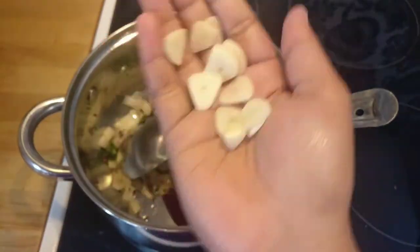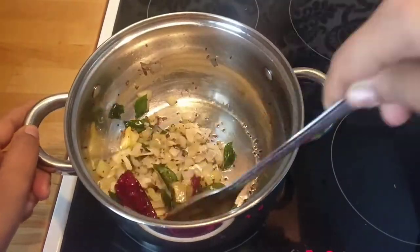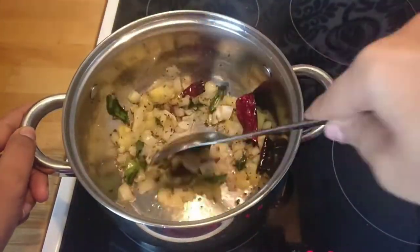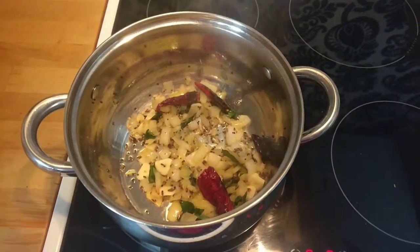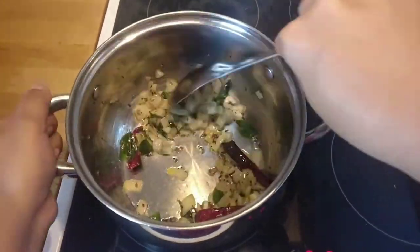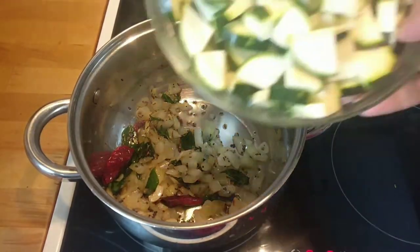I'll also add one clove of garlic, chopped. If you like ginger you can add ginger, but I do not like it so I didn't add ginger here.